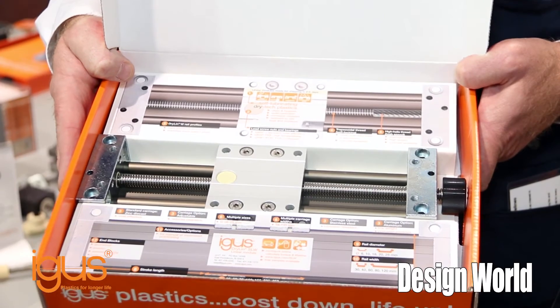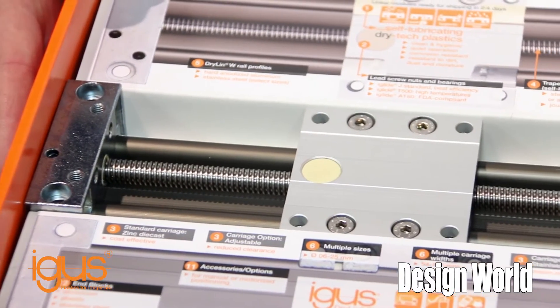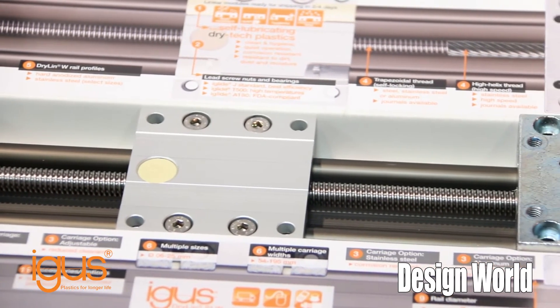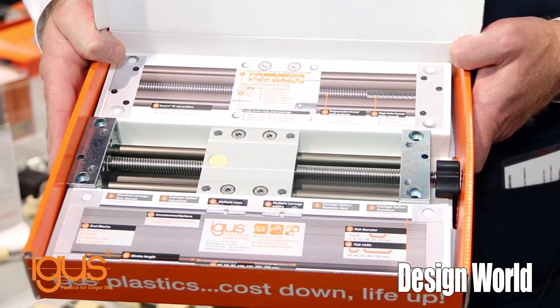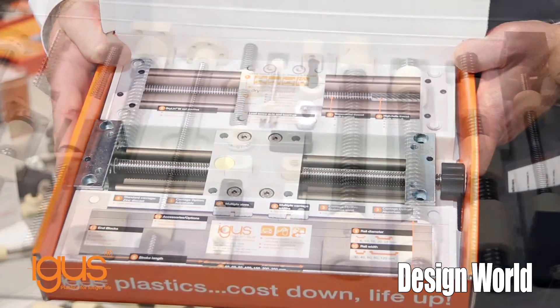This is what we call a sleeve sample. We're able to send this, or have a salesperson drop by and bring it to you if you have an interest in using this for your OEM design. These lead screws are available in a number of different materials, from stainless to regular carbon steel as well as hard anodized aluminum.